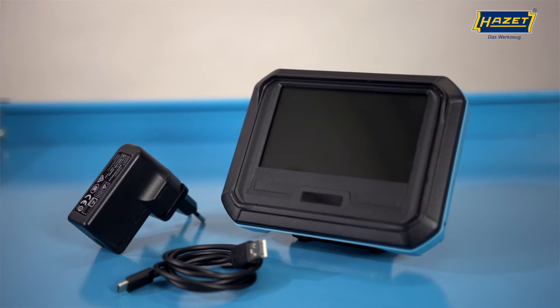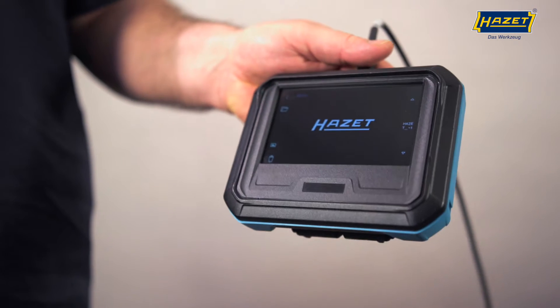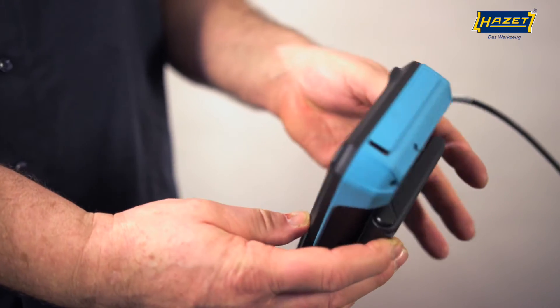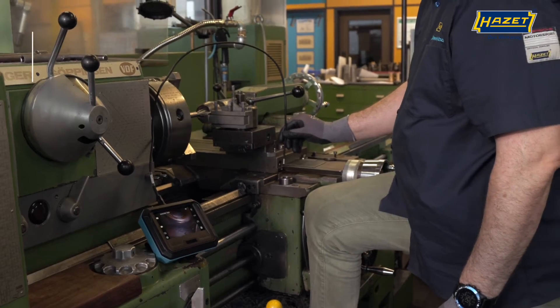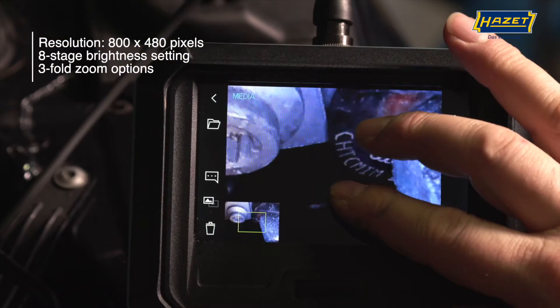Today I am pleased to introduce you to the new 4812-21 generation of video boroscopes. The basic unit 4812-21 is the first Heartset boroscope with a high-tech 5-inch touch display that is easy to read even in sunlight.